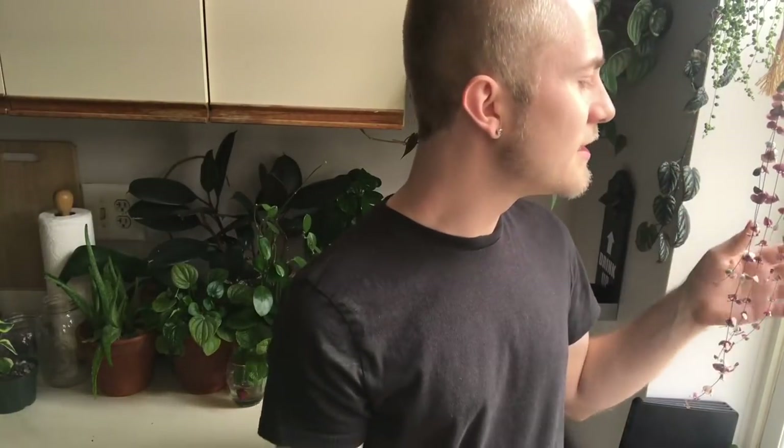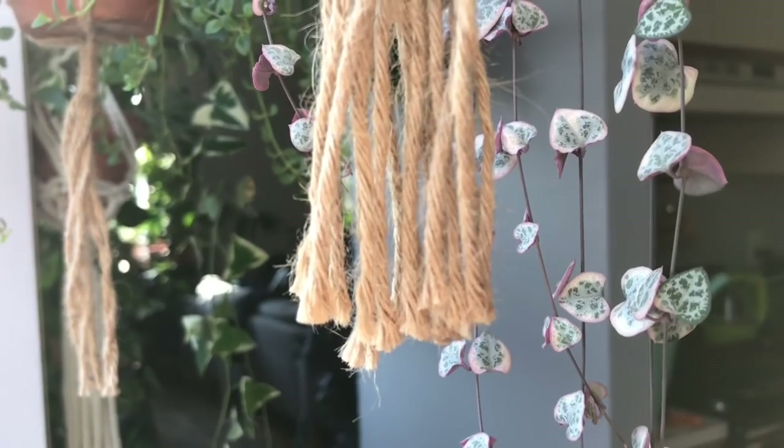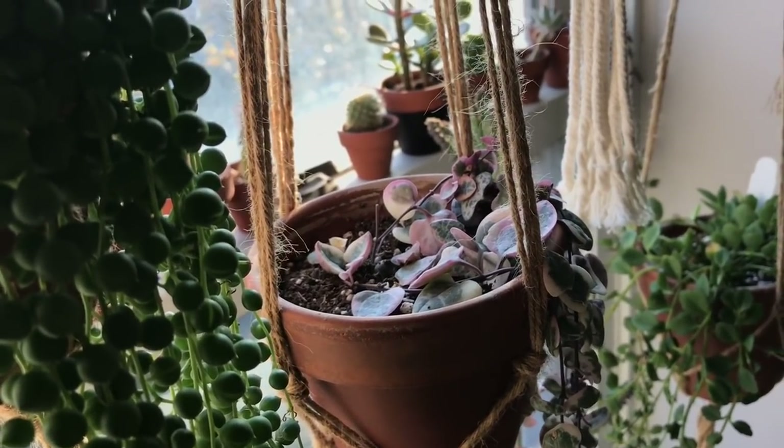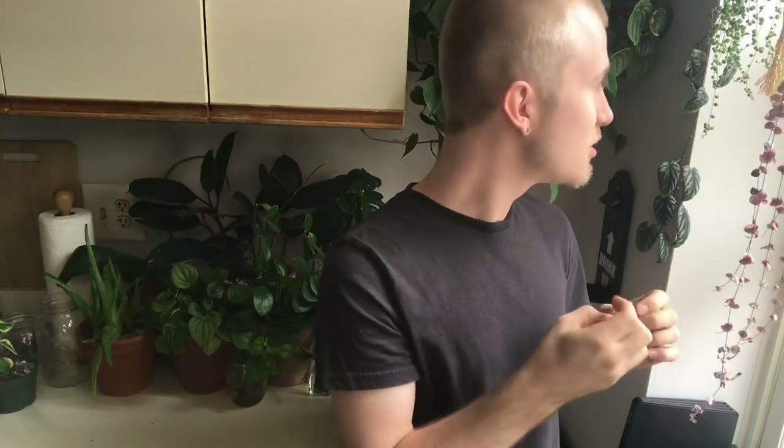In this window I also have a Ceropegia woodii variegata, or variegated string of hearts, which is a rather beautiful plant. I love the pink color the foliage gets. This one is actually flowering for me at the moment — it does have a few flowers at the base. This one is very, very easy to propagate by cutting. I know they can cost a little bit of money when you find them in stores or online, but once it does start growing there's no stopping it. I purchased it as a very small plant and have been growing it out for over a year, taking a few cuttings, and it's really filled out into a nice hanging plant.